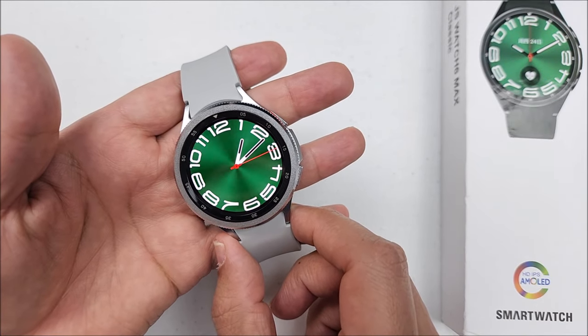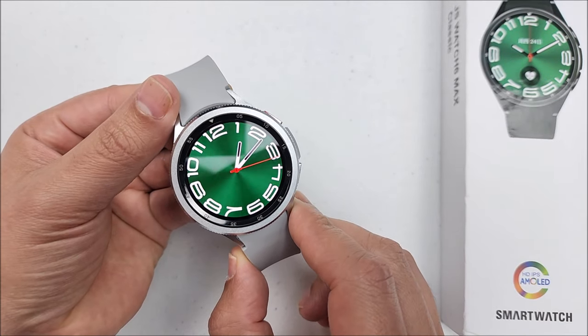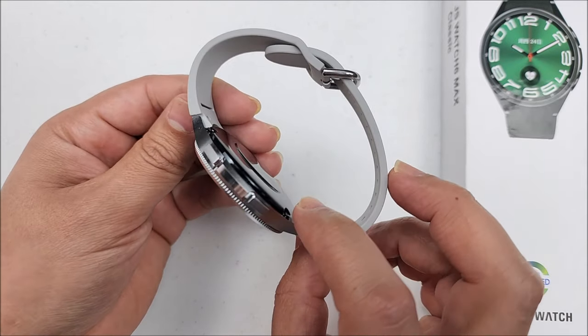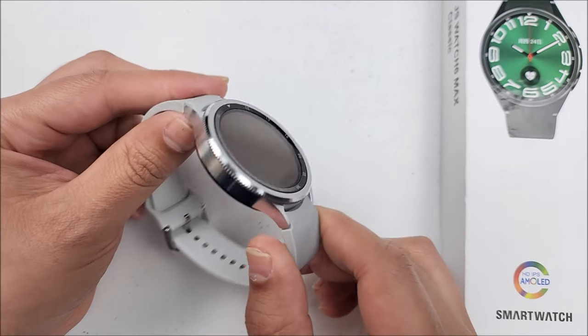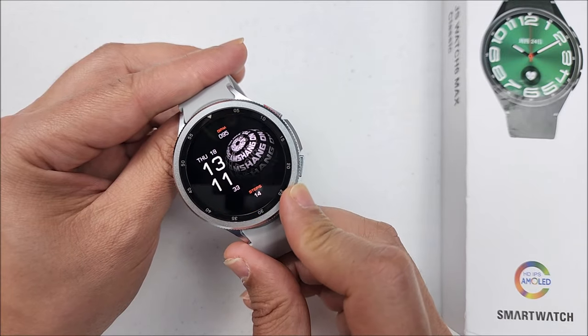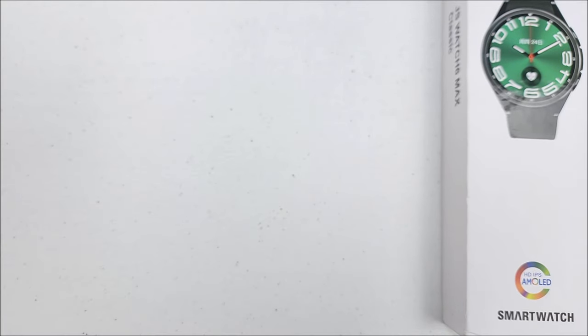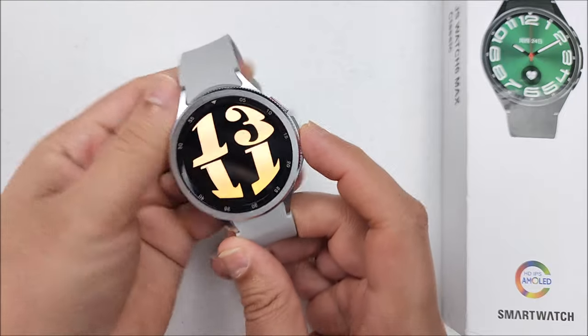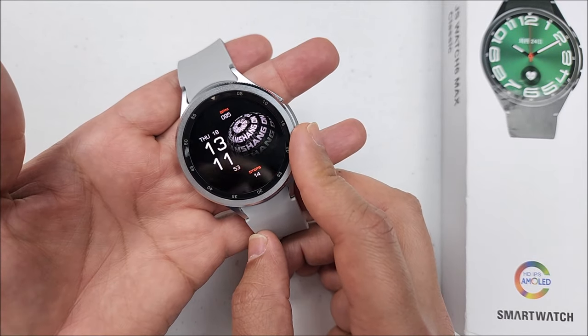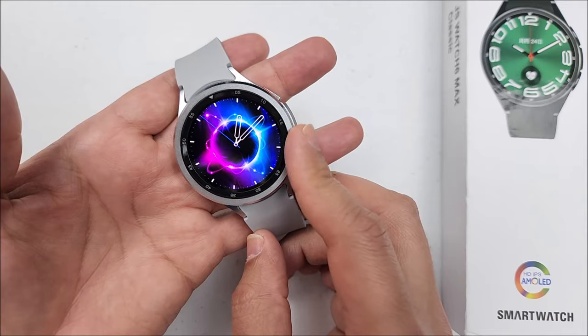Hi tech friends, welcome back to the channel. In today's video we will be talking about this JS Watch 6 Max. As you see, it has that Galaxy Watch classic style. Even it has a rotatory bezel as you see. If I put it next to the microphone, you can hear the click. It comes with some cool features and in this video we will be talking about it.